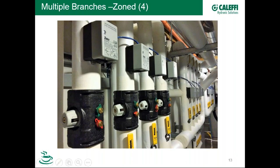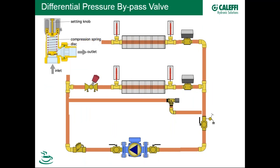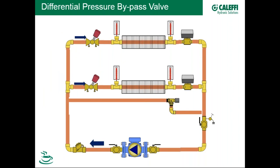One form of differential pressure control is the differential pressure bypass valve. It's a simple device: a disc held down on a seat by a compression spring whose tension is adjustable via a setting knob. Under design conditions, flow goes to open circuits. When a zone valve closes off, the flow from that circuit gets diverted to the bypass loop — that's how these differential pressure bypass valves work.